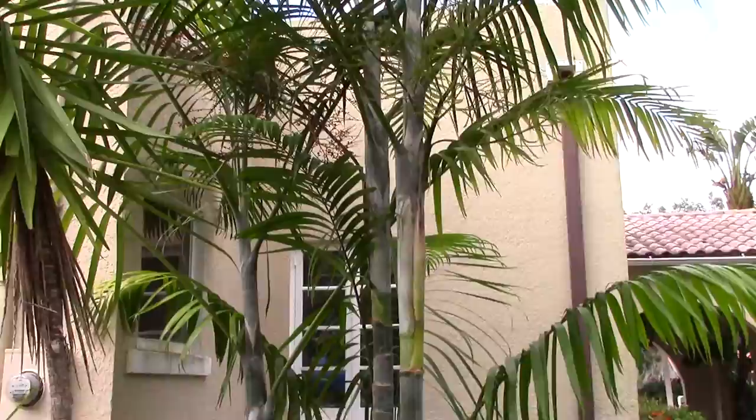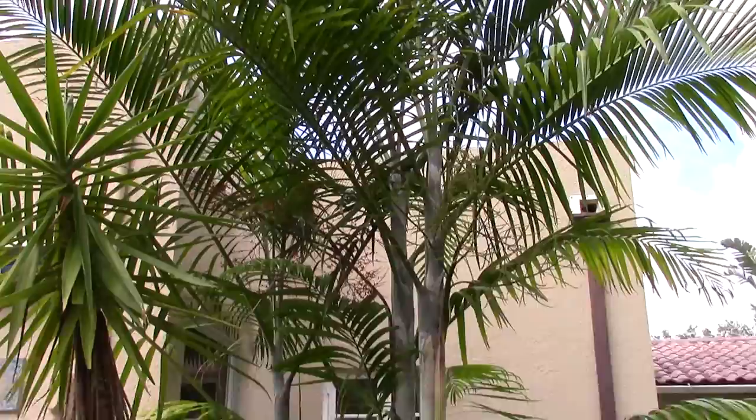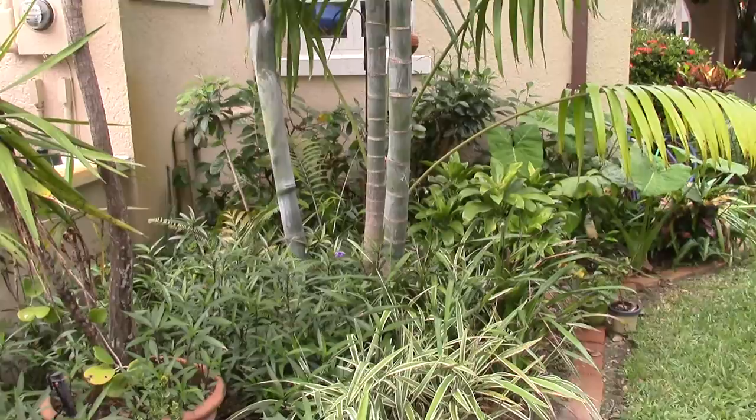I think it just really loves this position, this spot that it's in, because I have one in my yard from the same batch and it's not anywhere near this big. I've got one more that's planted out on beachside on a property out there, and it's the same story — it's even smaller than mine. So this guy's just real happy in its location.